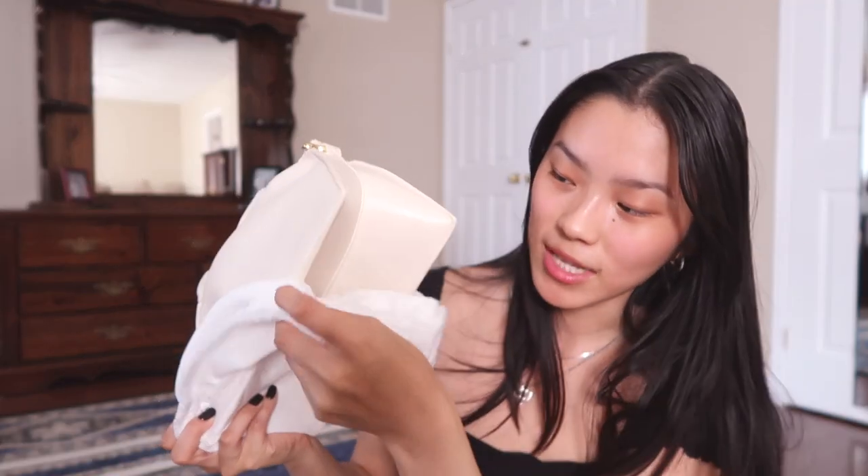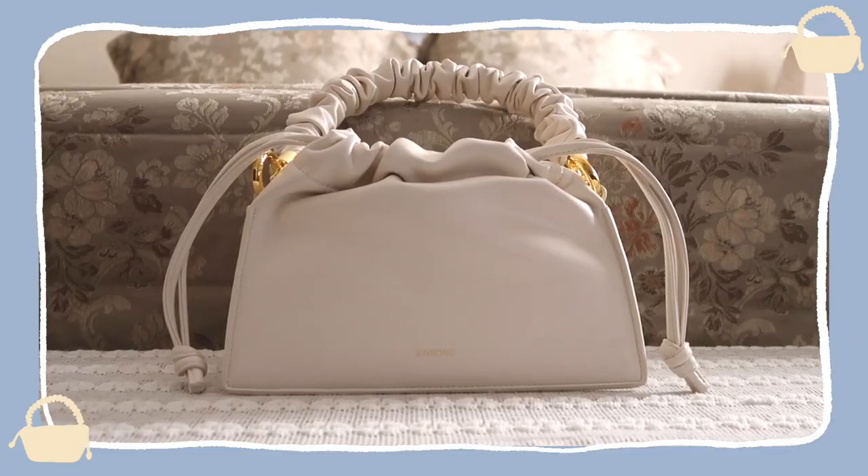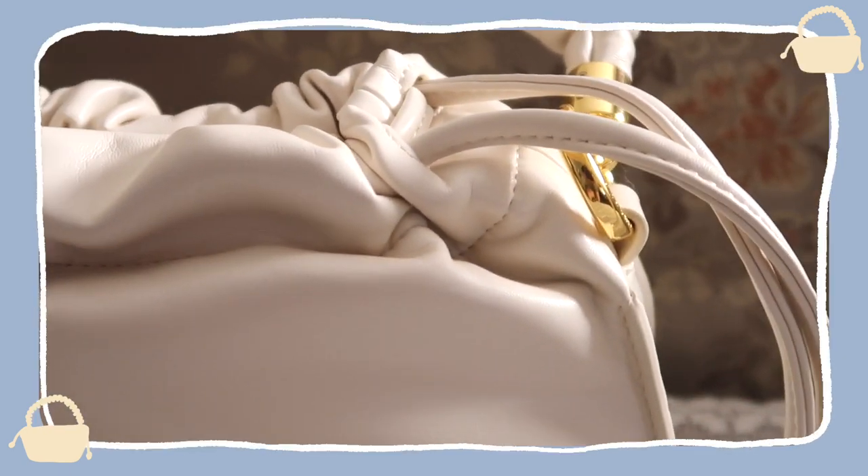The first thing I notice is some of the dust bag did stick to the bag, but it's literally not that big of a deal — just pluck it off. It's probably just because Canada was in a huge heat wave, so things just stuck to it. Besides that, nothing big. So this is the first look at the bag — it's in the ivory color. I absolutely love ivory colors; they look so good with like anything.